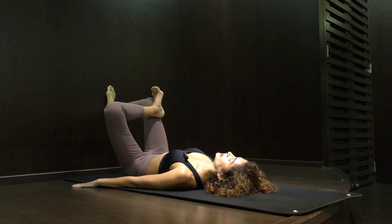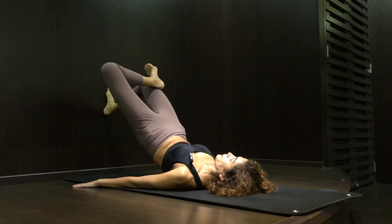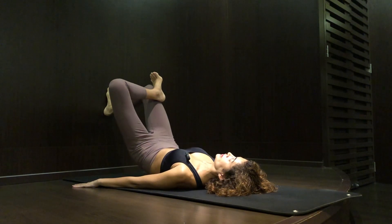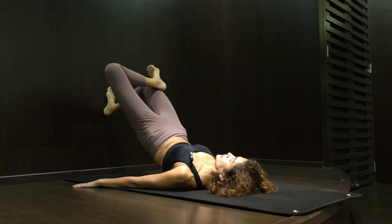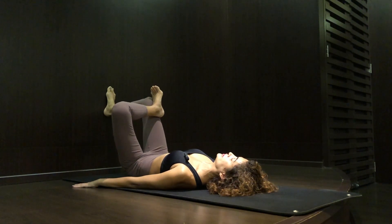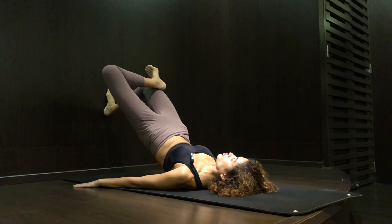Belly squeeze in, lift your hip off the floor and release. Hip off the floor, hold it for five seconds and release. Do you feel your muscles? Don't forget to breathe.